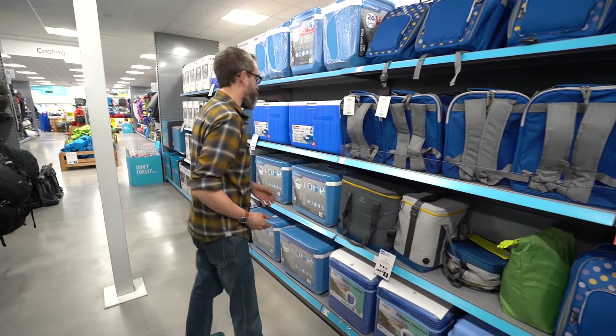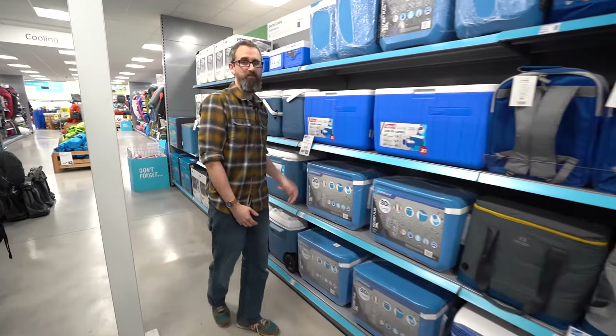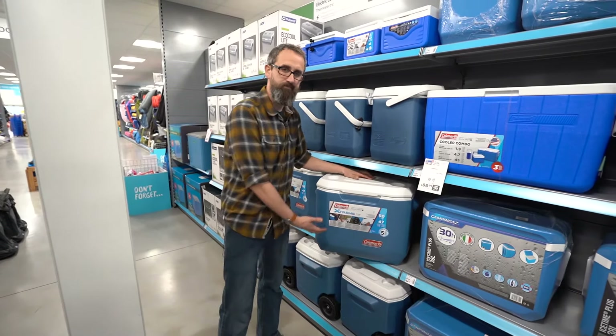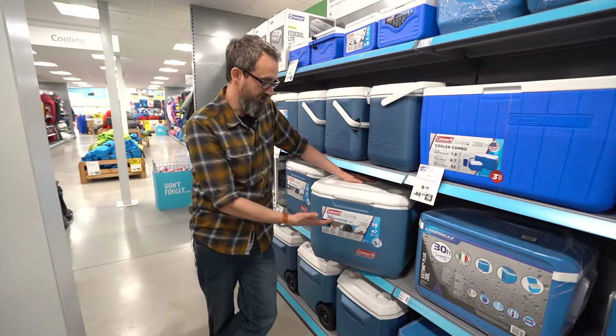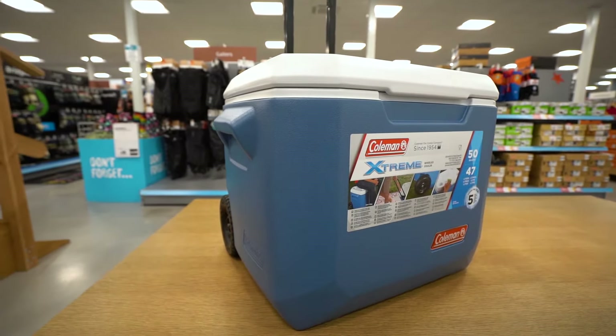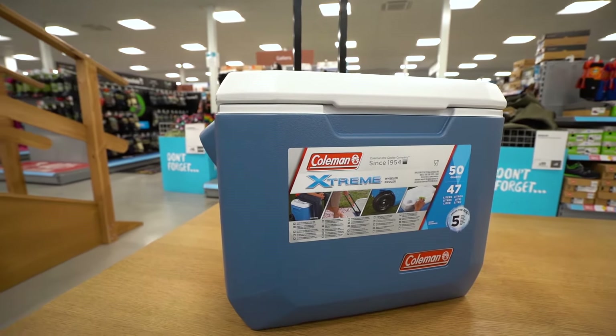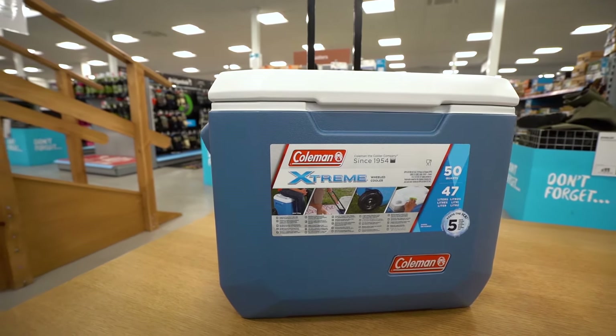The classic cool box is the passive and as you can see we have a massive range. A passive cool box such as this one uses foam insulation in a hard case. You'll need to use ice packs to keep your food and drinks cold, but once used correctly they'll keep things cold for a long time, so they're ideal on extended camping trips.